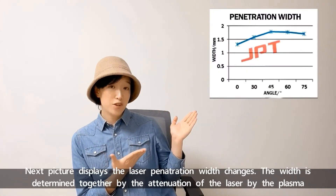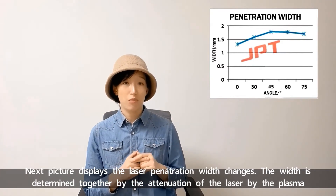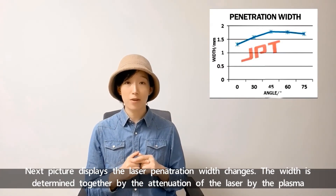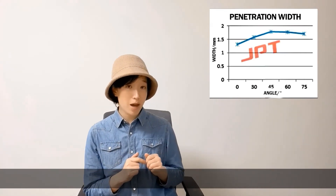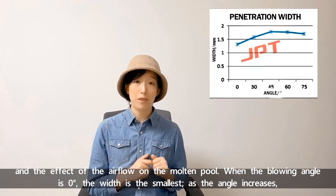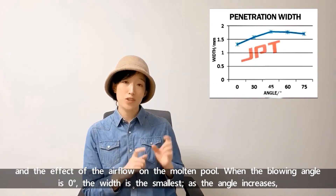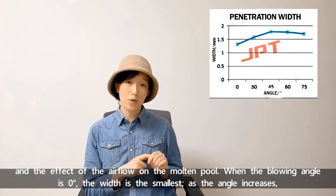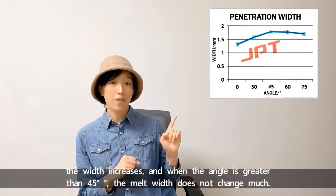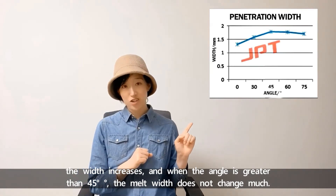The next picture displays how the laser penetration width changes. The width is determined together by the attenuation of the laser by the plasma and the effect of the airflow on the molten pool. When the blowing angle is 0 degrees, the width is the smallest. As the angle increases, the width increases, and when the angle is greater than 45 degrees, the melt width doesn't change much.